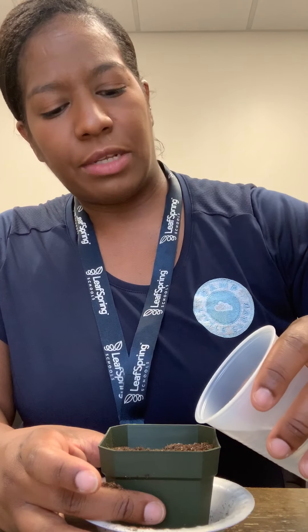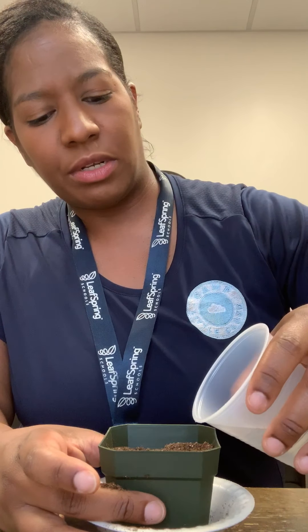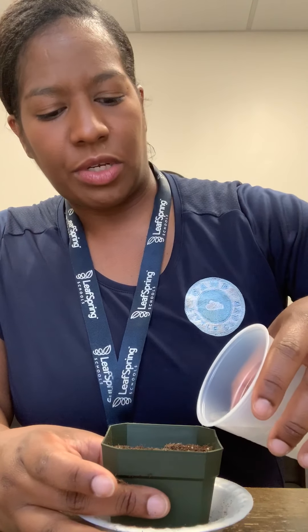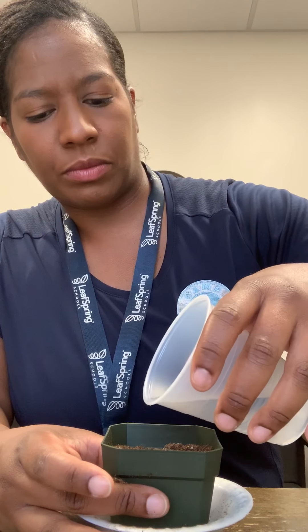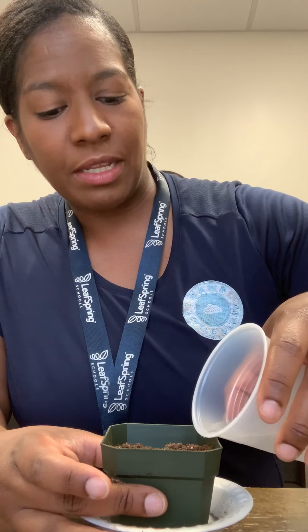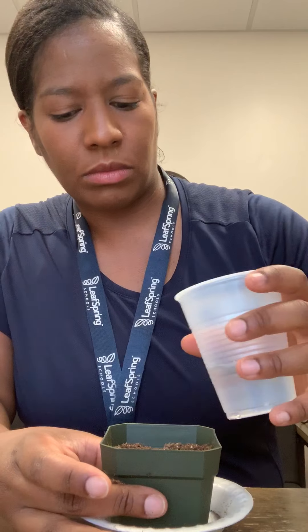Then I'm gonna take my water and add just enough to make the dirt a little wet. You don't want to add too much, but just enough. Do you guys remember all the things that a plant needs to grow? That's right — it needs sun, it needs water, and it also needs dirt or soil.